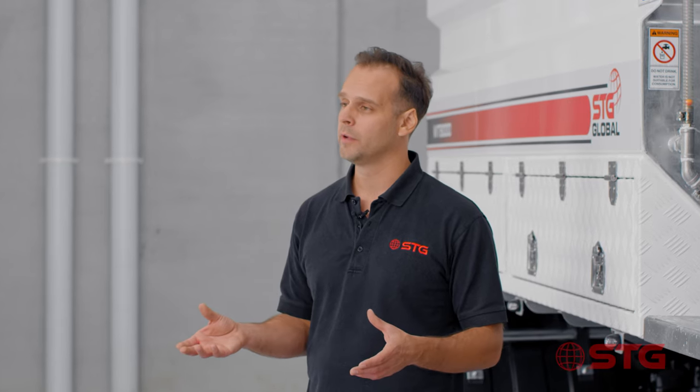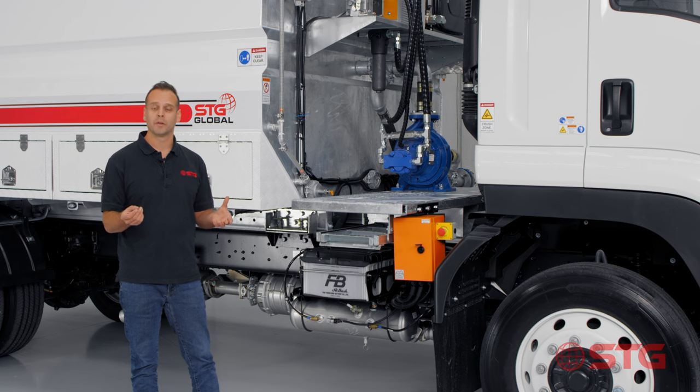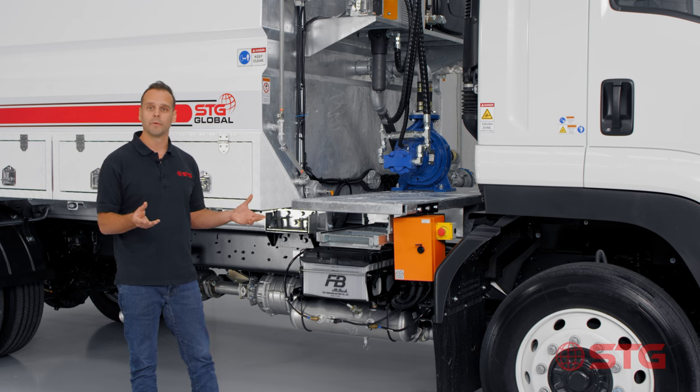When you compare the direct drive system to the hydraulic system you can really see the investment you're making. You get incremental control and also a lot more fine movements with the pump.